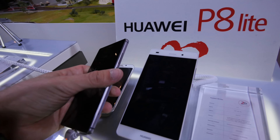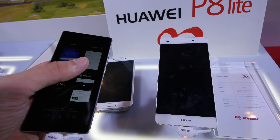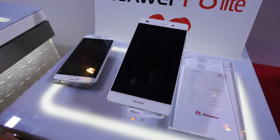Compared to the Huawei Ascend P8, when you look at it from the front there's not much of a difference, but we will shoot a separate comparison video about that on our YouTube channel, so definitely check it out. Thanks very much for tuning in, don't forget to subscribe.